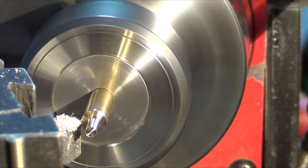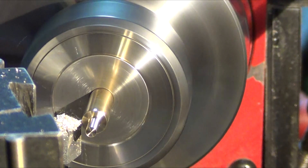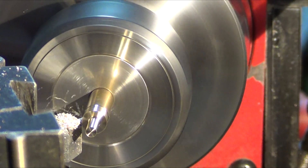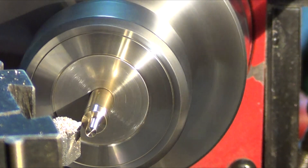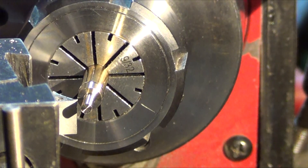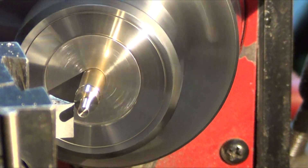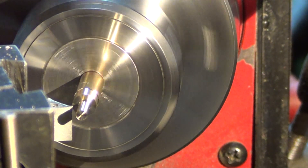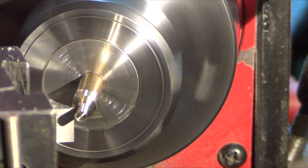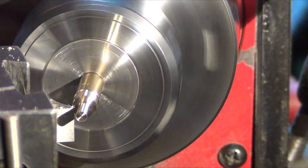Actually, I'm going to do the outside of the screw first, which is basically trimming it up and getting a nice clean surface. Next up, chamfer it — just want to barely kiss that edge, just to take the sharpness off and give it a nice look to the naked eye.